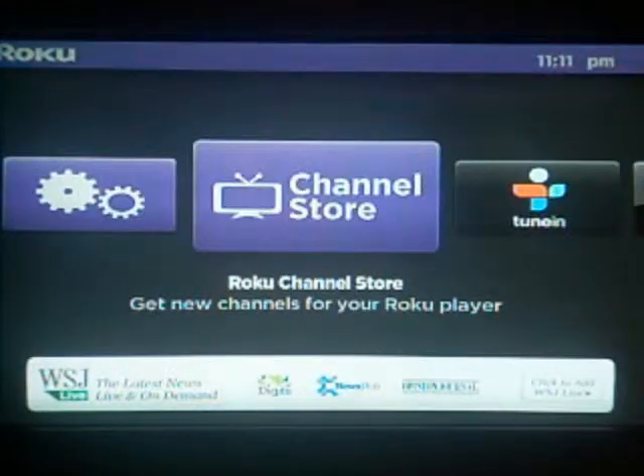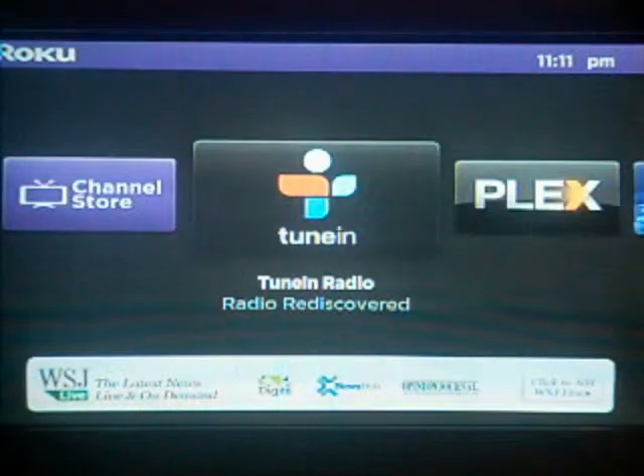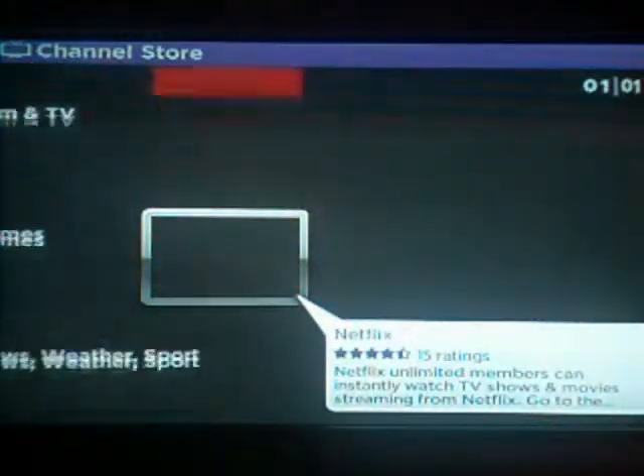Today I'm going to show you how to listen to online radio on your Roku player. The first thing you will need is an app called TuneIn Radio. It's easy to install, just go to the Channel Store. There are many other apps in the Channel Store for music, but this is just basic online radio.